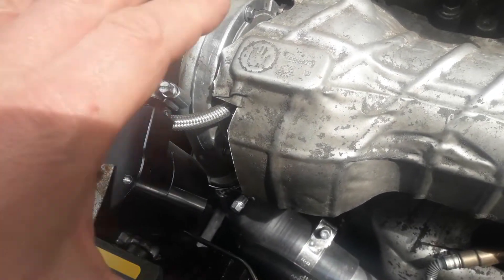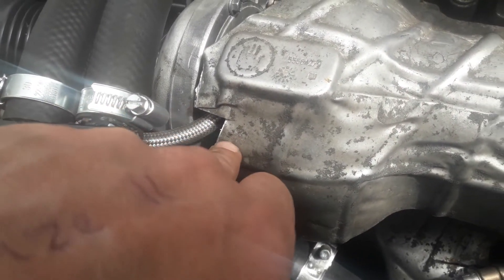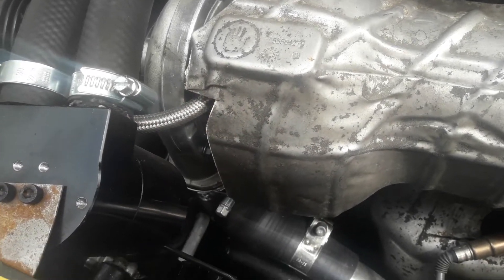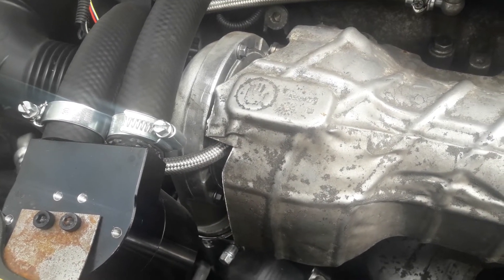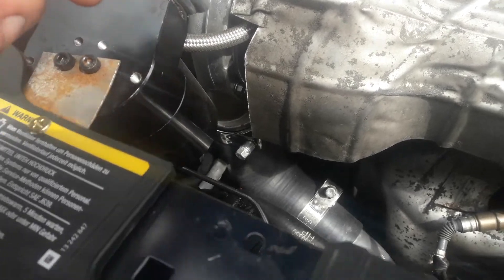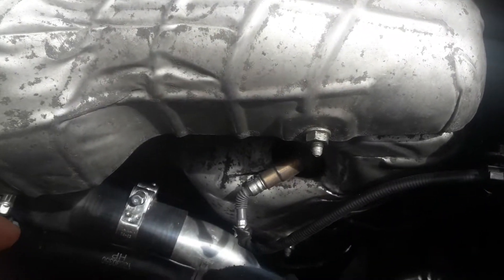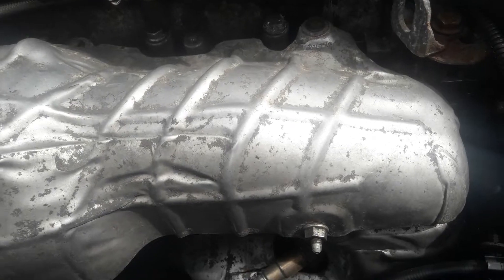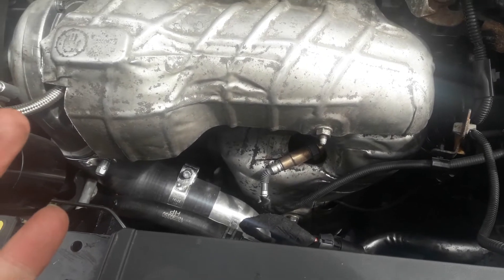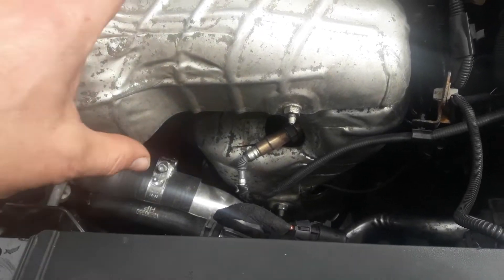The heat shield which goes over the turbo and covers the DPF is in place. You do have to trim a little bit off it to make it fit where the braided line comes in — simple enough, done with a pair of tin snips. The heat shield completely covers the entire area. I've actually fitted a DPF delete pipe, so there's no DPF behind the shield, but you can't tell visually, so it will still pass the MOT. You can retain the DPF if you wish.